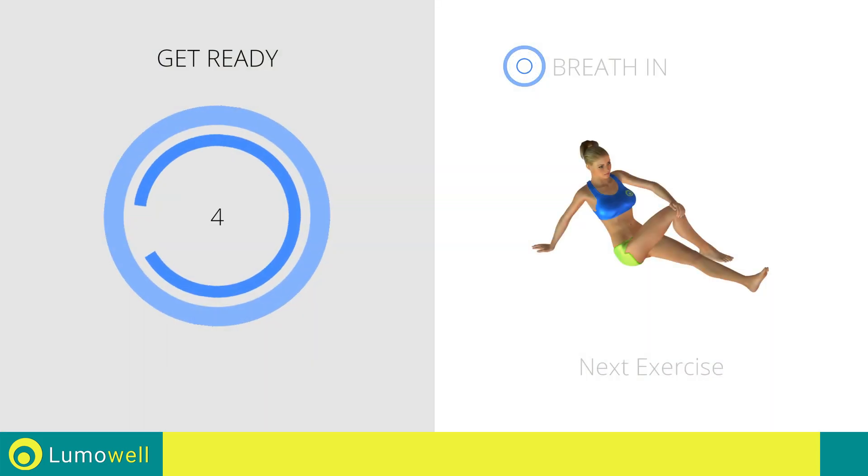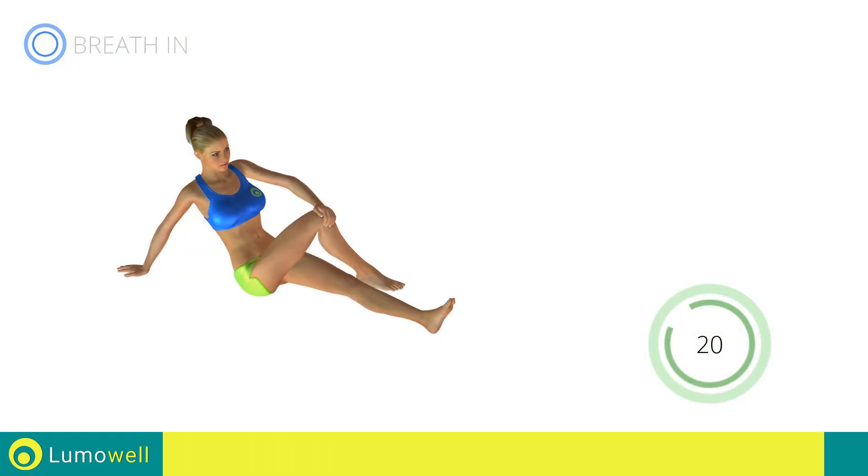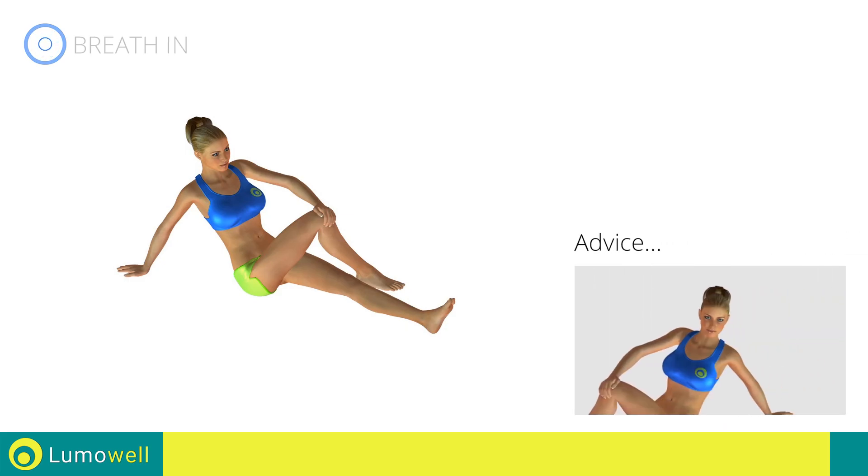Next exercise: stretching abductors. Go! Don't turn your back — try staring at a fixed point in front of you.